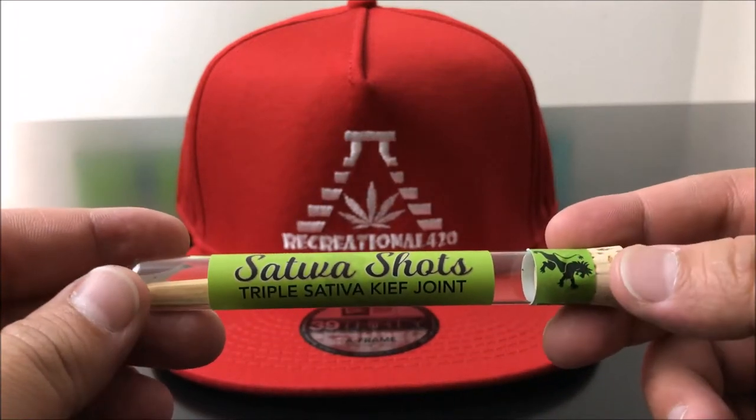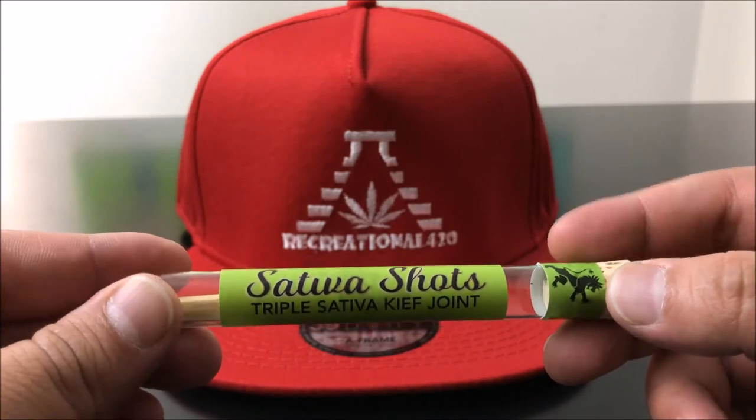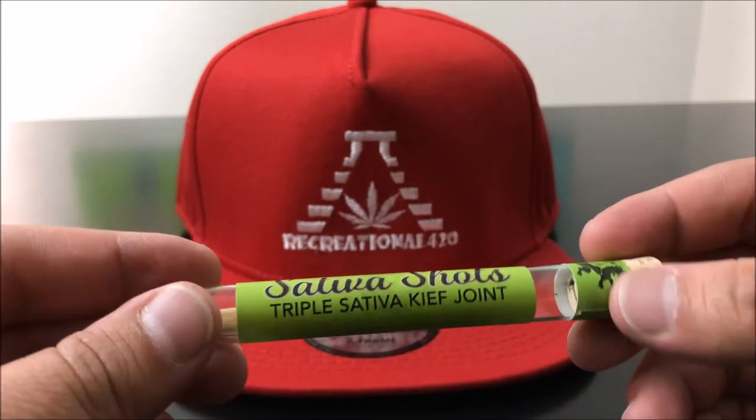Hey guys, what's up? This is Recreational 420, where we give you the most in-depth reviews as efficiently as possible. With that, let's hop right into it.